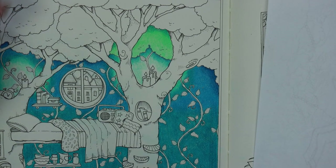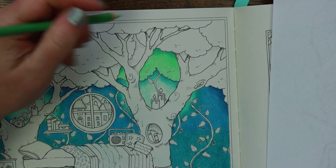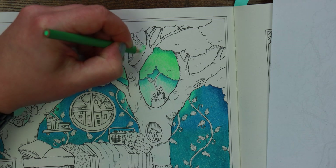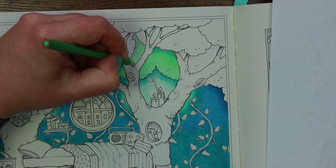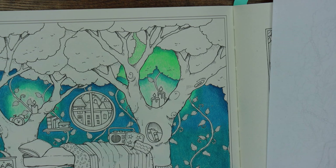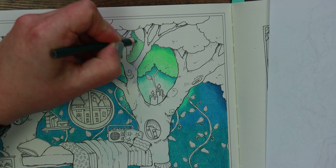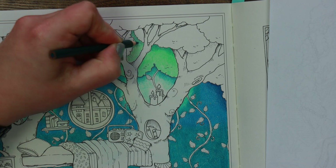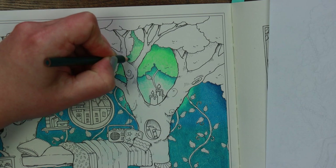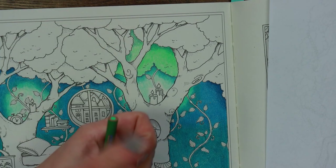We ended up coming away early — left at about eleven o'clock and it was supposed to go until half past midnight. So yeah, it wasn't a success. Right, let's finish off this section of tree. We're far enough away from the light source now that we don't want to be using the lightest pencil, so I'm just going with the true green. Mr Gem said to me before nine: 'You're not having fun, are you?' And I said no. For all those people who keep telling me I need to get out more — there you go.